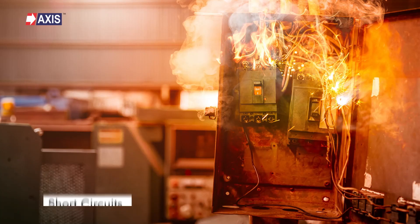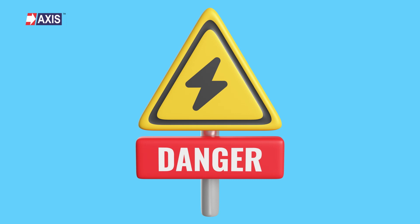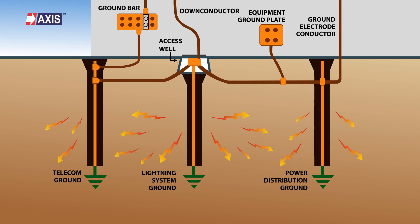Why do you need an earth rod? Various factors, including short circuits, lightning strikes, and damaged equipment, can cause fault currents in an electrical network. These fault currents pose a danger to any connected electronic device and can even threaten human safety. An earth rod safely carries the fault current from the electrical system and dissipates it into the ground, helping you avoid short circuits and damage to electrical devices in the system.